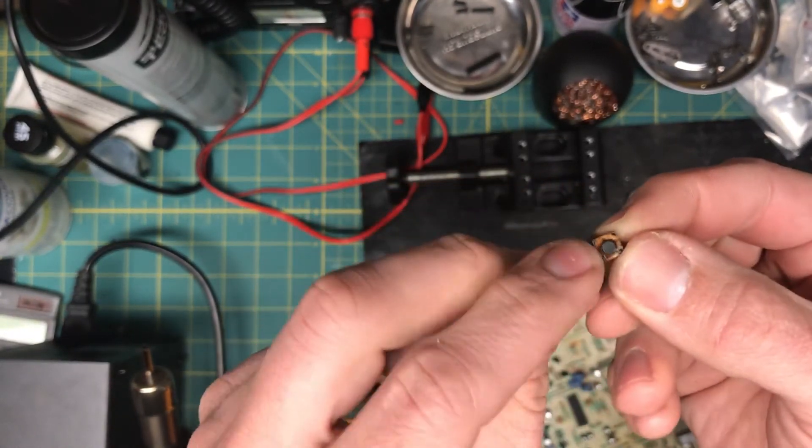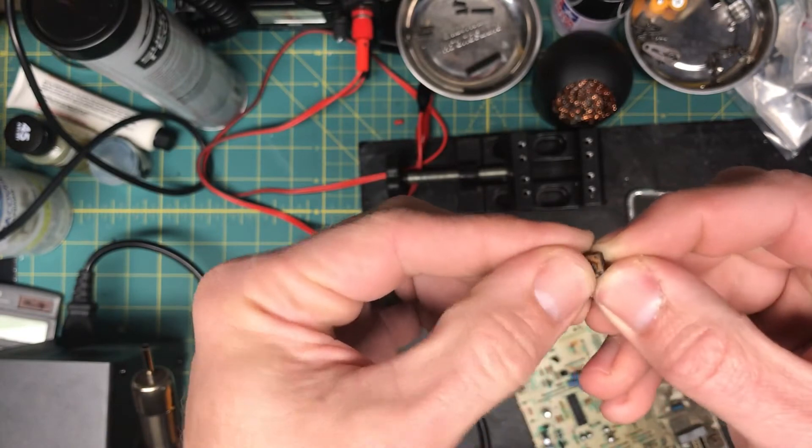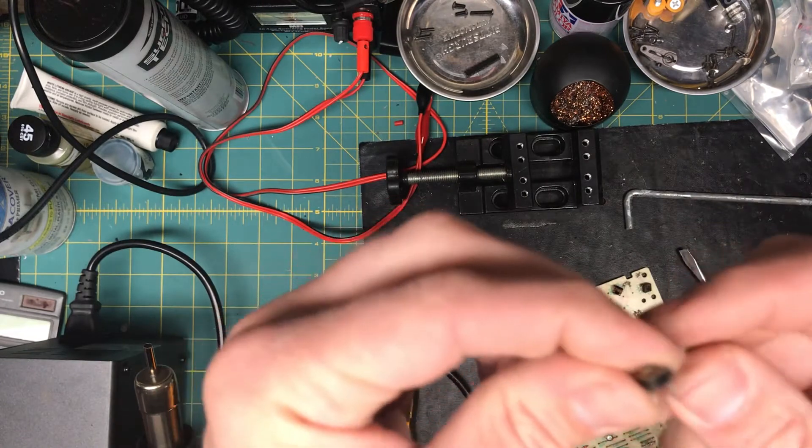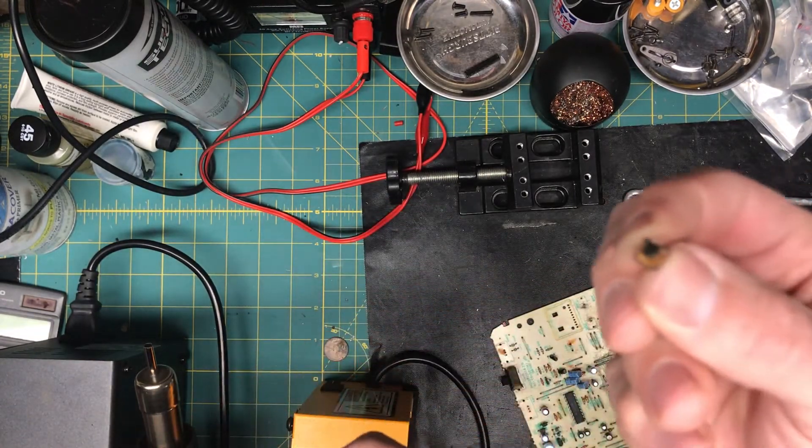Just got this button off right here — see how rusty it is. I think with some electronic contact cleaner I can clean it right up and probably reuse it for some kind of project.